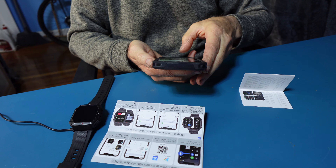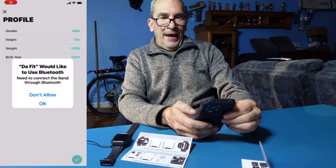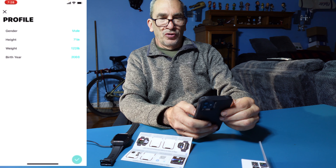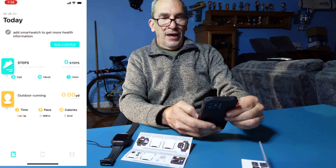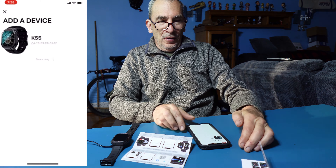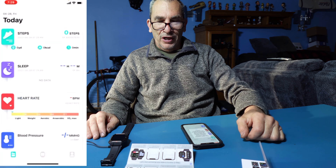This is the K55 and it works with the DAFIT app. Grab your phone and look for the application. Open up the DAFIT app — it's going to ask you to connect to Bluetooth, send notifications, and so forth. It will ask you to register and add in your height. Since I already have my account signed up, I check OK and add a device. The K55 is shown, we click on it, and we're pairing just like that.